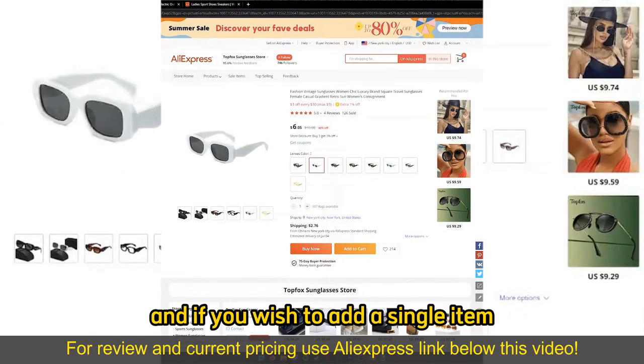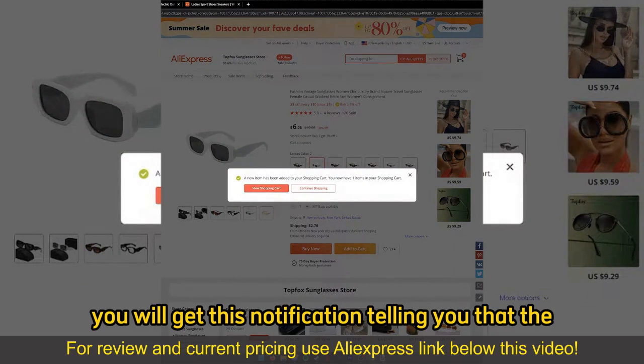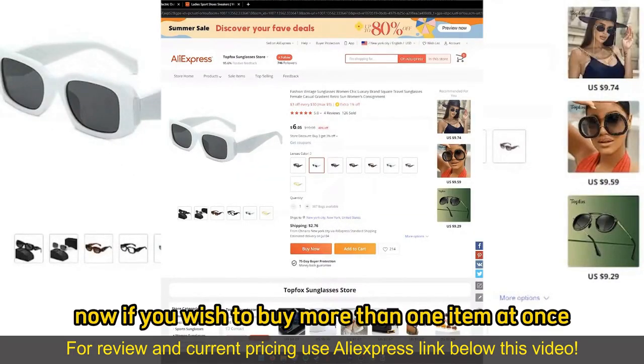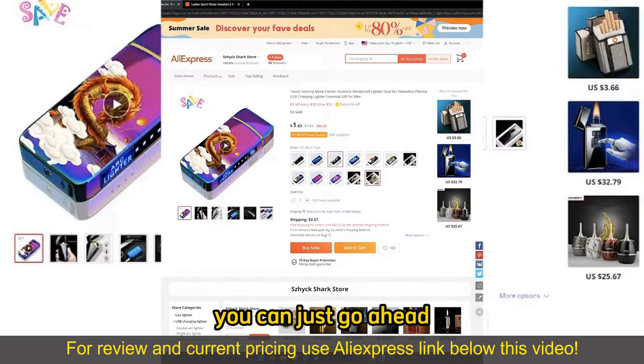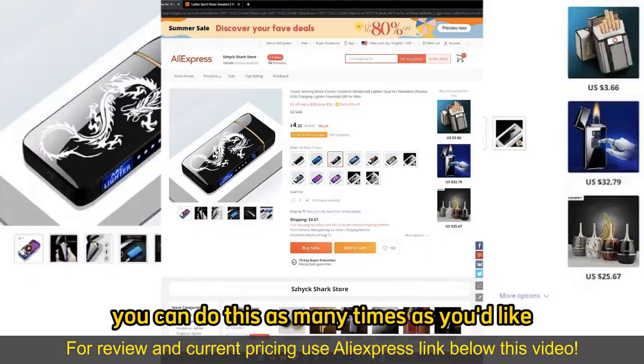And if you wish to add a single item, all you have to do is select Add to Cart. You will get a notification telling you that the item has been added to your cart. Now, if you wish to buy more than one item at once, you can just go ahead, open up another item, and also Add to Cart. You can do this as many times as you'd like.